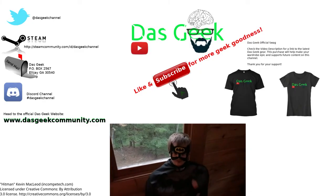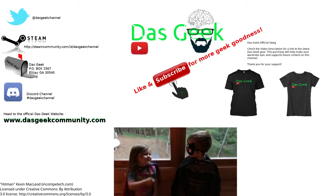Don't forget to subscribe — that's the video!